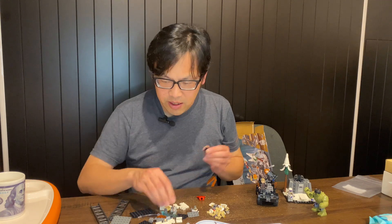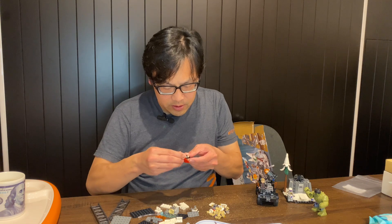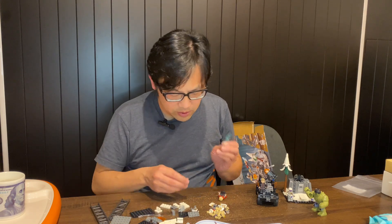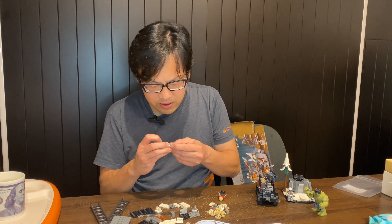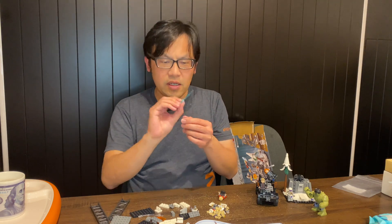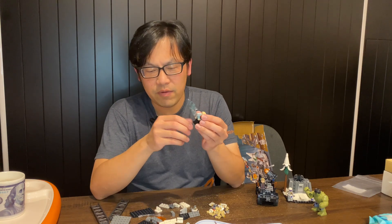It's a typical superhero set, nothing much special, but it's cool to get another cape piece. I need to buy a set with a green cape but I don't want to spend money on a set I don't really want. Hopefully that cape piece will be available from Pick-a-Brick sometime soon. Now of course for Thor we need the hammer - it's a little bit hard to get the hammer down the piece. I think it's a slightly lighter blue but I'm not sure.